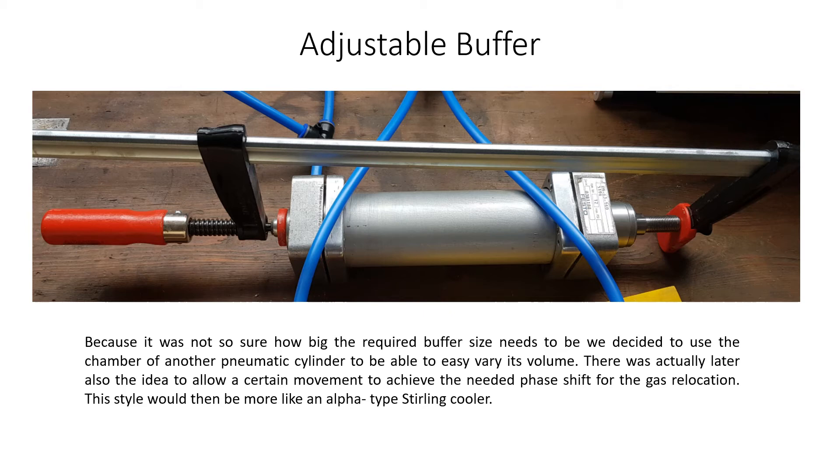There was actually later also the idea to allow a certain movement to achieve the needed phase shift for the gas relocation. This design would then be more like an alpha type Stirling cooler.